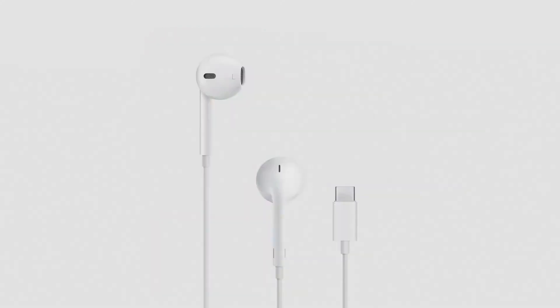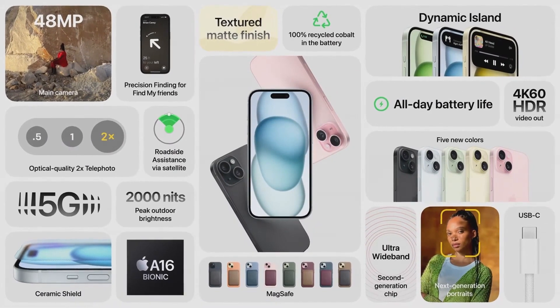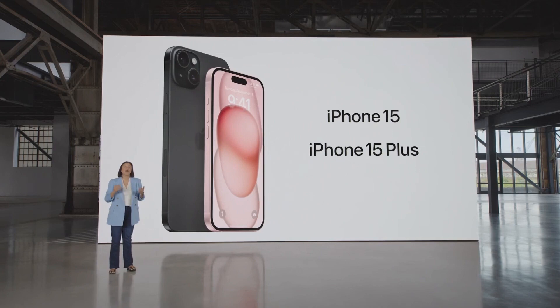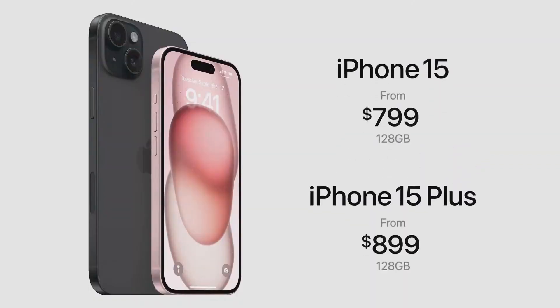We're also bringing USB-C to AirPods so they can work with iPhone 15 seamlessly. So that's iPhone 15 — it has so many innovations that you can use every day, like the Dynamic Island, a 48-megapixel main camera that provides a 2X telephoto, and A16 Bionic. iPhone 15 and iPhone 15 Plus are a huge leap forward, full of new industry-leading capabilities. They still start at just $799 for iPhone 15 and $899 for iPhone 15 Plus with carrier activation.